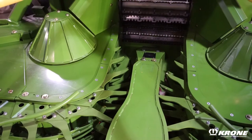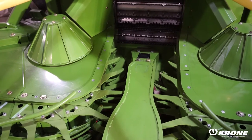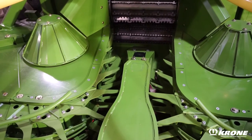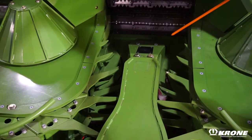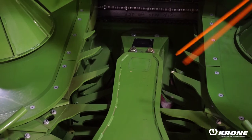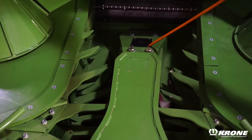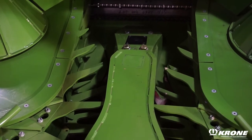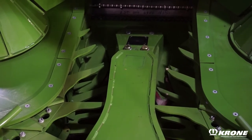On all Krone EZ-Collect corn heads for Krone forage harvesters is the auto scan sensor in the center of the head. The auto scan sensor uses NIR technology to determine the color of the crop, thus determining the moisture of the crop. It's able to instantly send that information to the controller on the machine to automatically change the length of cut based on crop moisture.